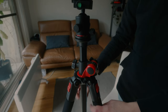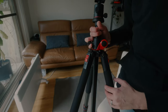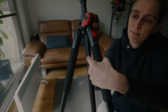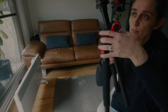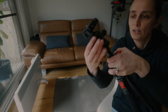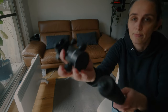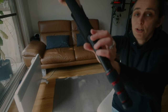One more feature: the whole thing can convert into a monopod. One of the legs — the one marked with the sign — can be unscrewed, then you remove the head from the top of the tripod and attach it to the single leg, converting it into a monopod. It secures with two screws, which is pretty handy — many features in one tripod.